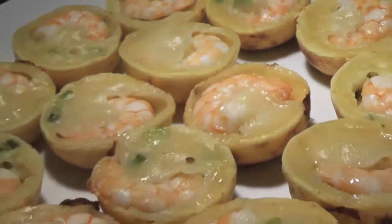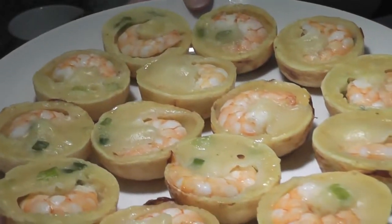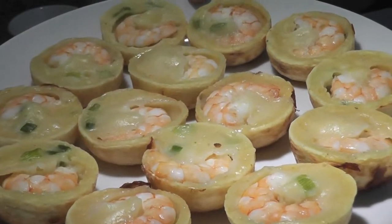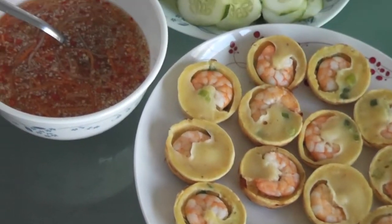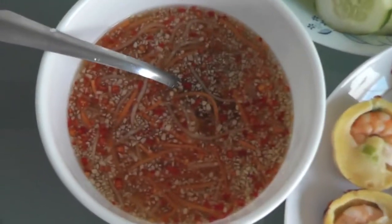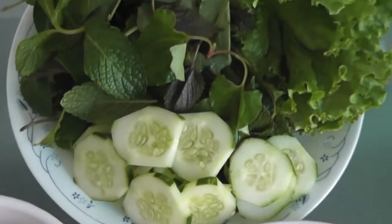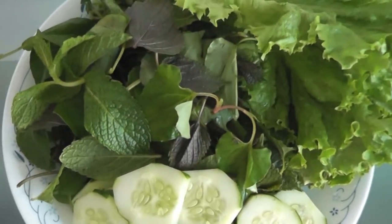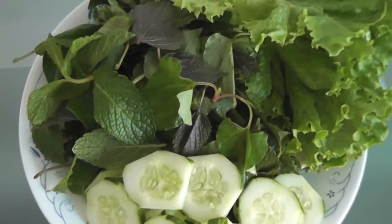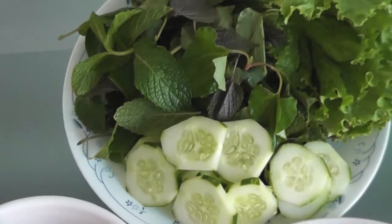Look at this — yummy yummy! Very easy to do, right? You can eat this alone, but in Vietnamese style we like to eat it with fish sauce and Vietnamese herbs. To learn how to make fish sauce, watch my video on Vietnamese pork chop with rice. The Vietnamese herbs I have here are mint, purple perilla, lettuce, and cucumber.